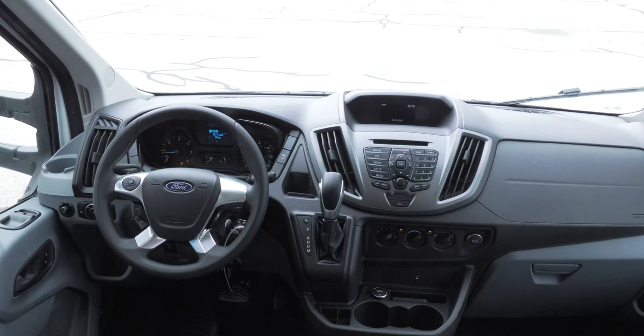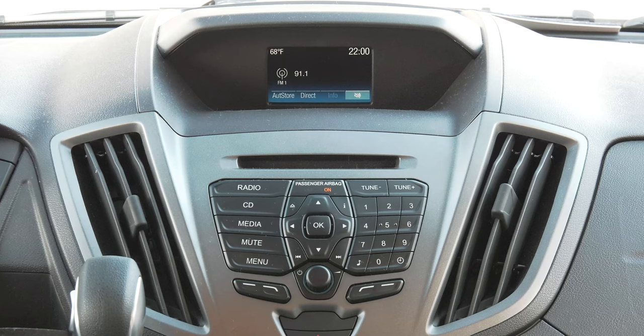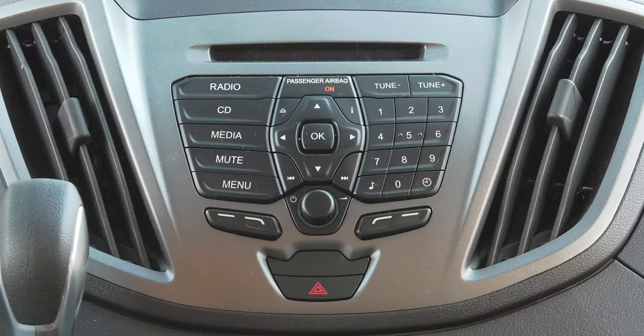This is a great layout, very intuitive and easy to use. Starting with the center stack, all your radio and media controls are here with a very nice display screen. This is also where the passenger airbag indicator light is, along with your hazard lights.